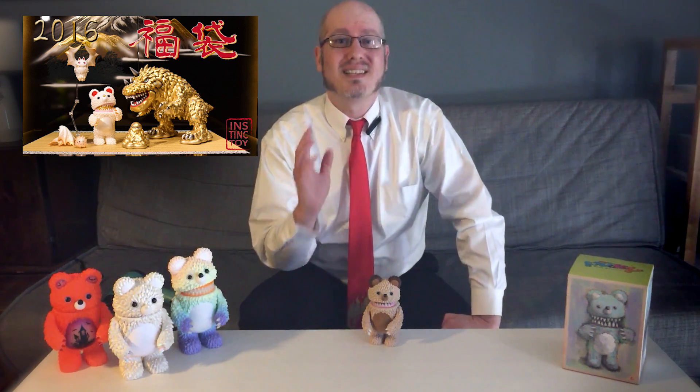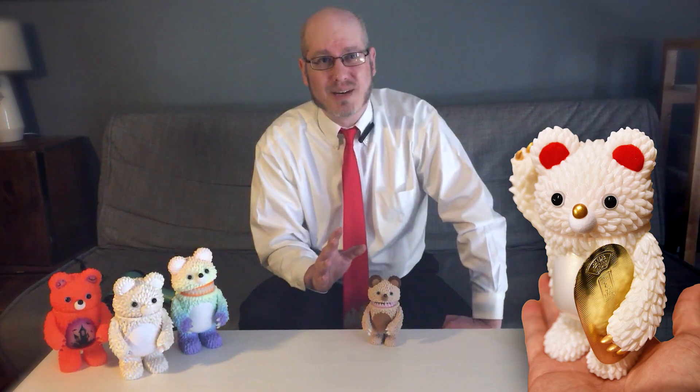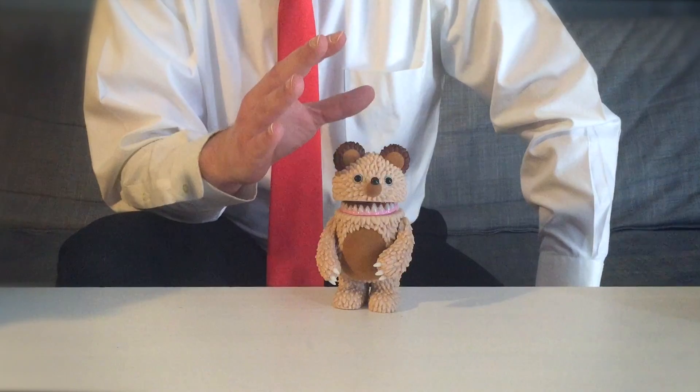The Mini Mucky debuted as part of Instinct Toy's 2016 Lucky Bag, a special assortment of their toys sold as a set. While I wasn't able to acquire one of those, including the Beckoning Bear Mini Mucky, I did purchase one of this second released version, the Choco Cake Mini Mucky.